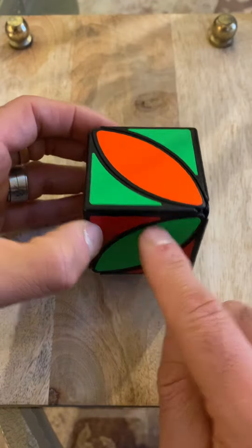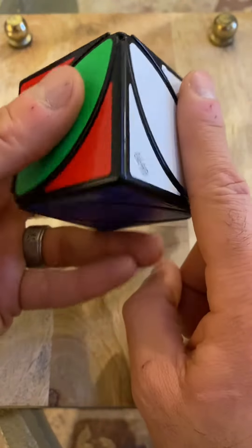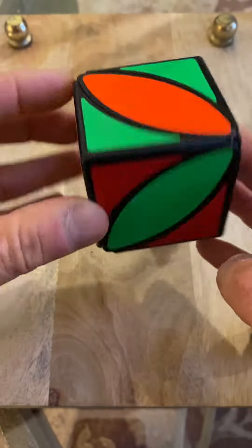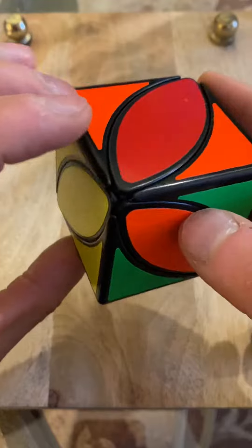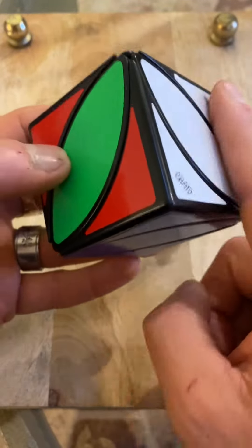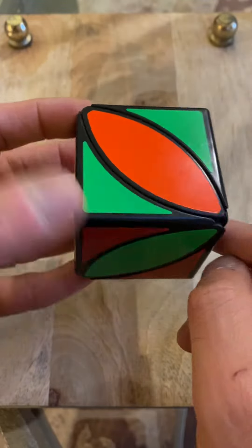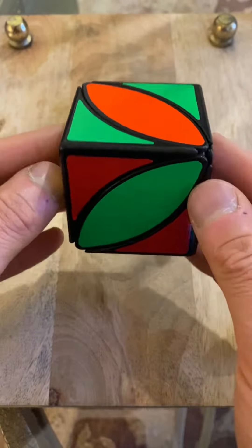We're going to use an algorithm that keeps the right side as is, the bottom as is, and the yellow as is. So far there was no algorithm — we just intuitively put these three sides together. This is where students get stuck, because they try algorithms that fix the remaining sides but mess up the three sides they already did. We need an algorithm that keeps those intact and moves the front center to the top, the top center to the back, and the back center to the front.